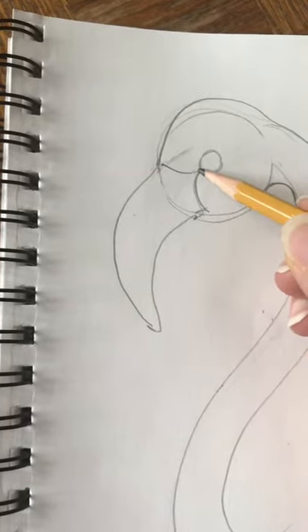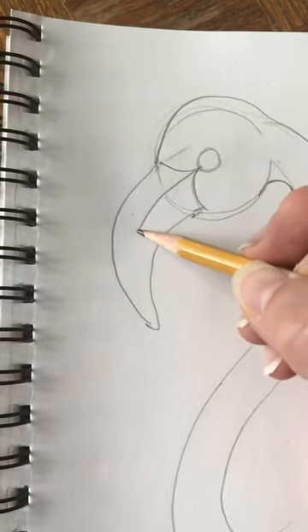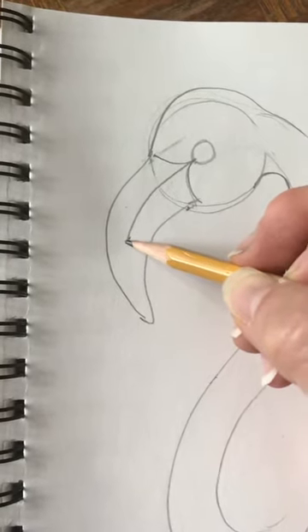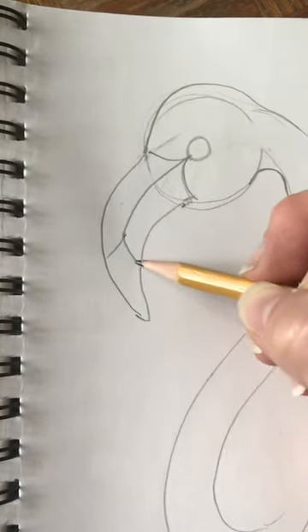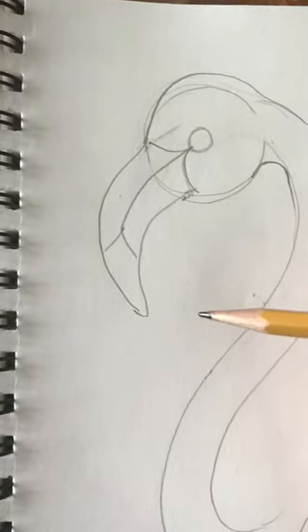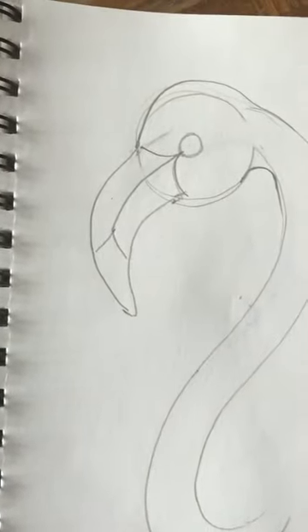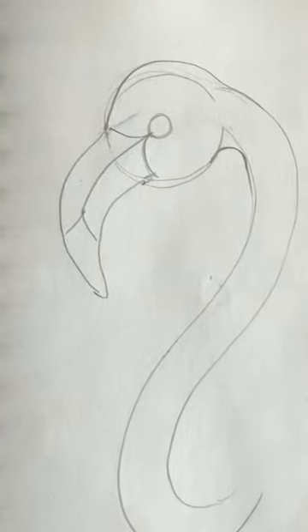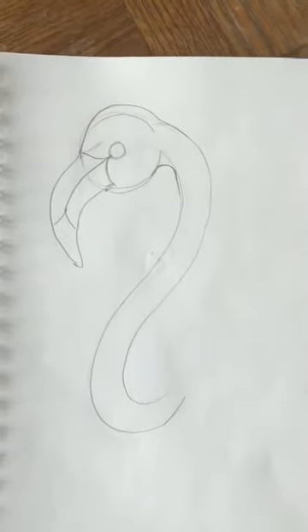In the beak we're going to draw a line that curves down right down the center until we get about here, and then I'm going to curve off in both directions like that. If you need to pause the video and get caught up, go ahead and do that.